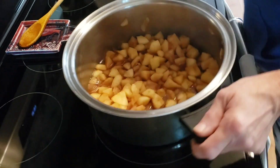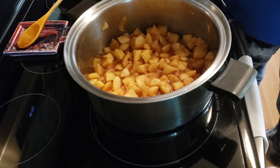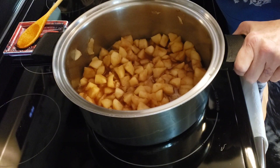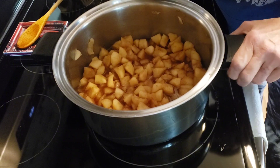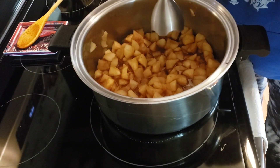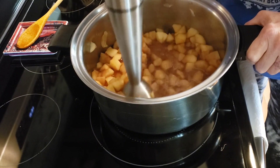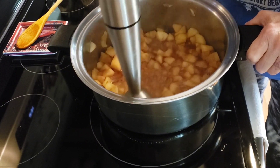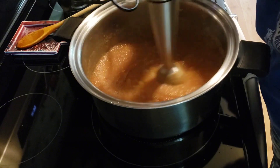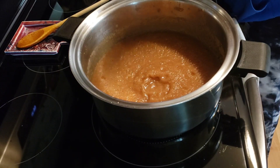My apples are nice and soft, so now I am going to take my immersion blender to them. I like my applesauce nice and smooth, so if you're okay with a grainy applesauce you can use your potato masher, but I like it smooth. Okay, I think this is good — looks like the texture I will like.